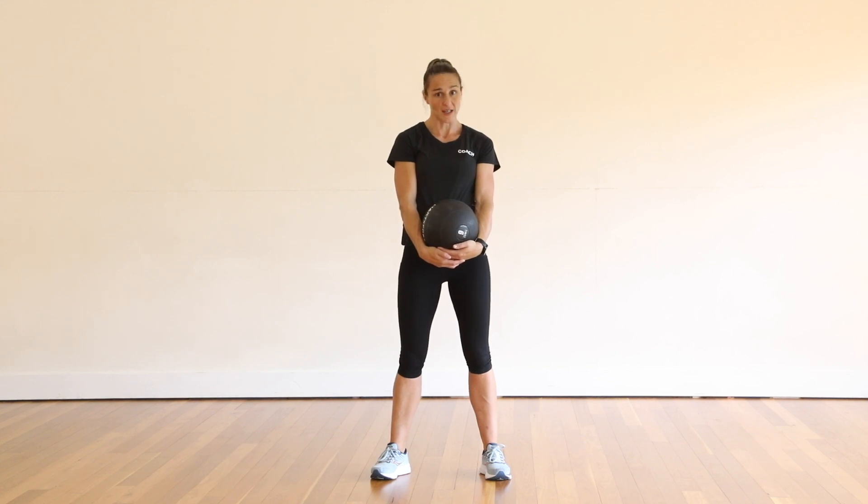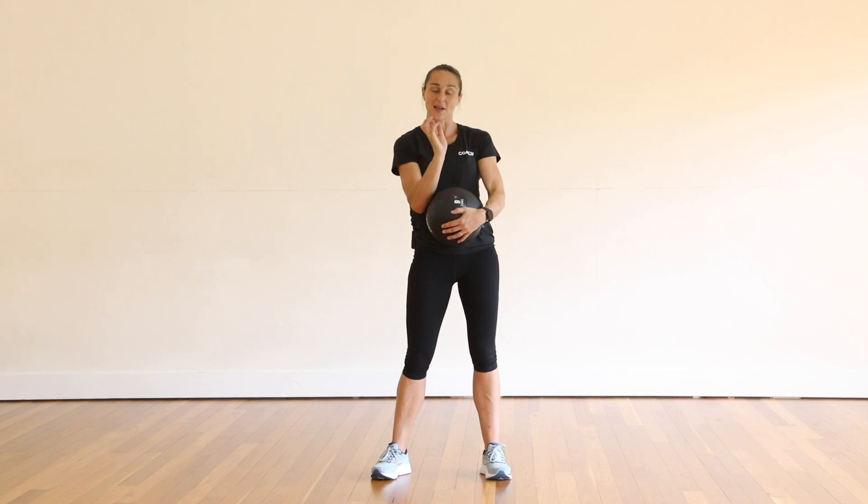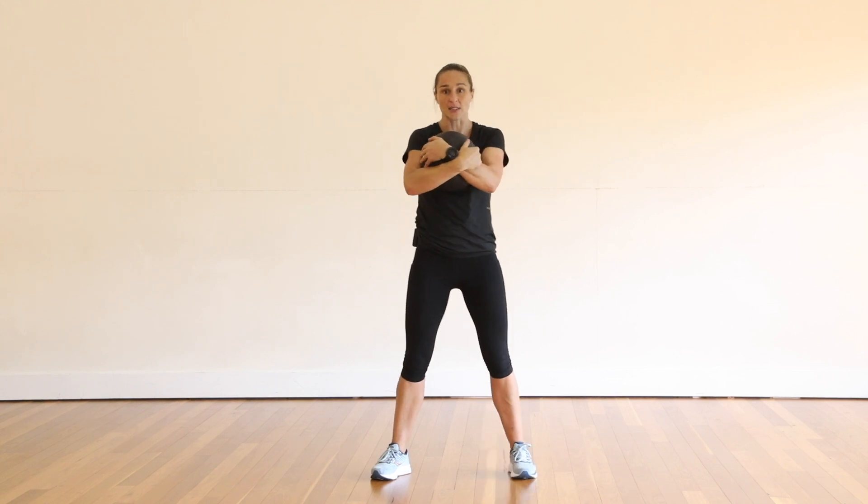This is a medicine ball washing machine. It's called a washing machine because you're going to be like the agitator in the middle of those old style washing machines. We're going to get the medicine ball and cuddle it into our chest.